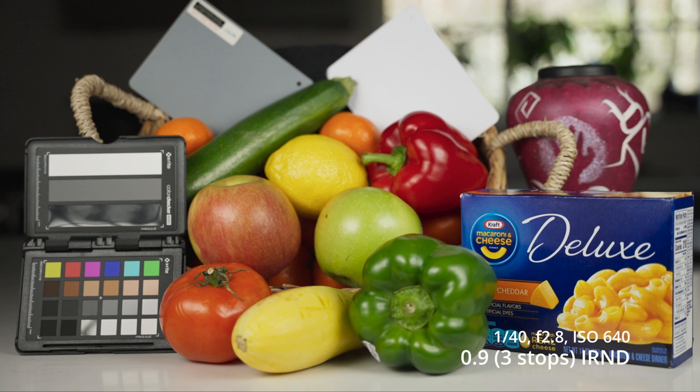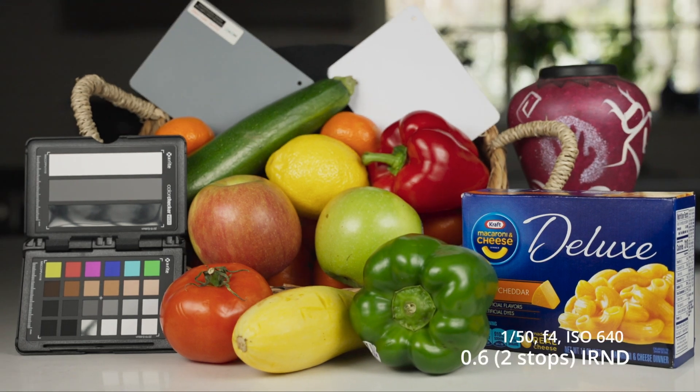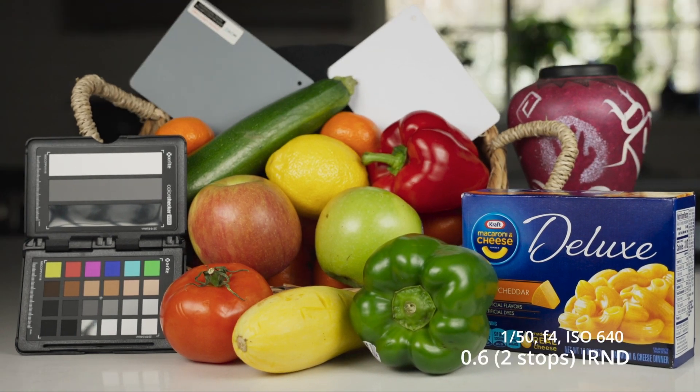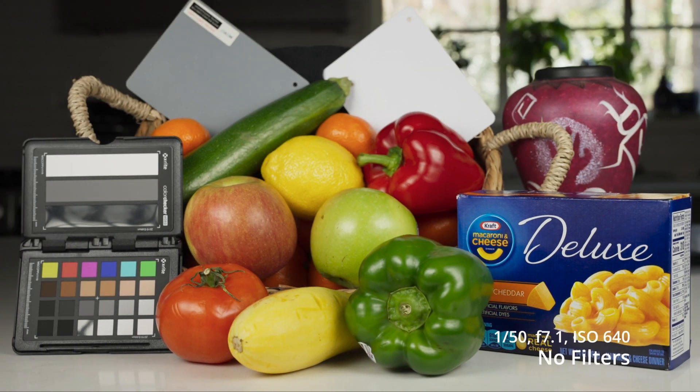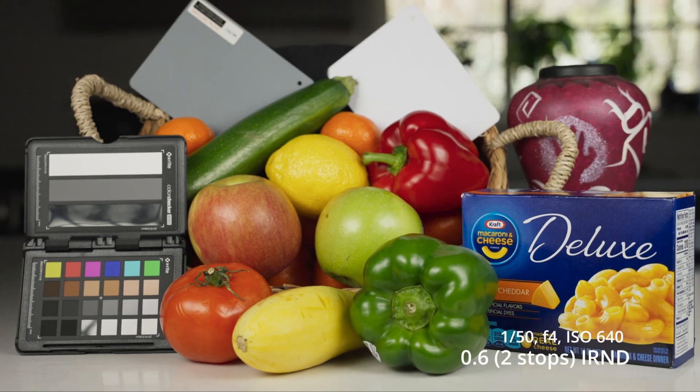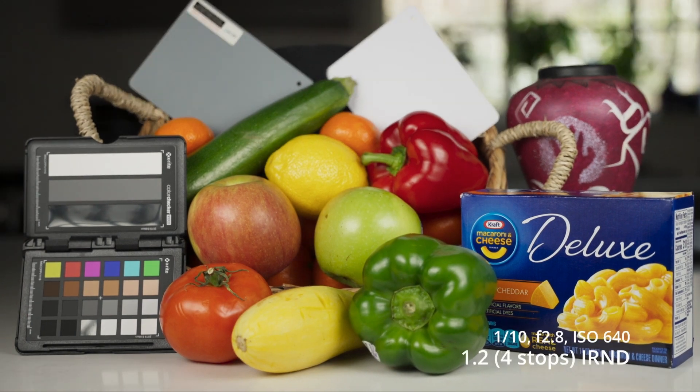So going back through these real quick, we've got naked and then we've got the 0.6, the 0.9, and the 1.2. The great thing about this is that they look really close. If I was to guess if any of these had IR filtration, I probably really wouldn't be able to tell. These do all have adjustments, both to the exposure and the balance. It's a minor balance adjustment. The exposure between them was slightly different as I went through, but that doesn't really matter to me as long as I can get them to look close enough.